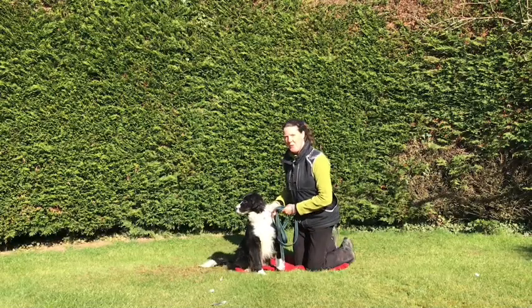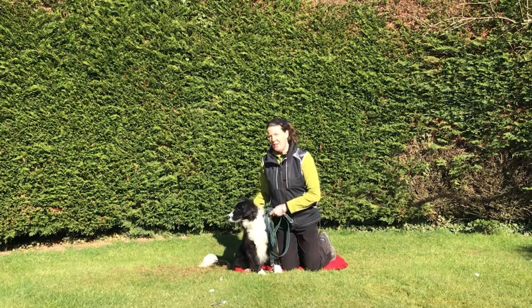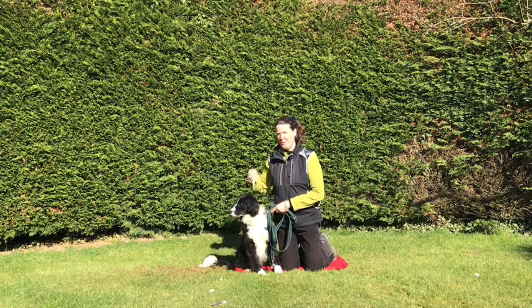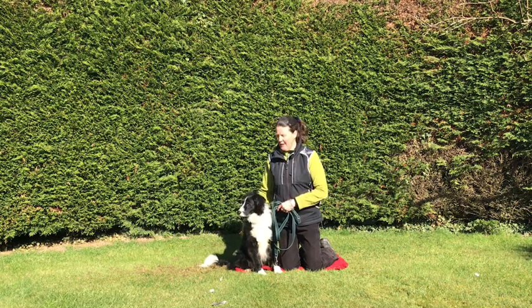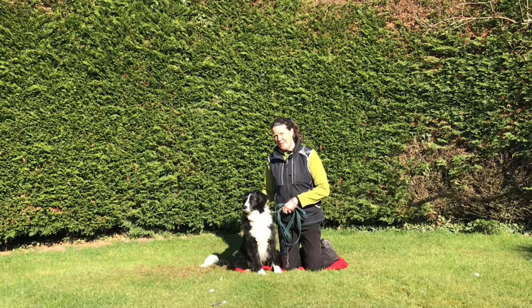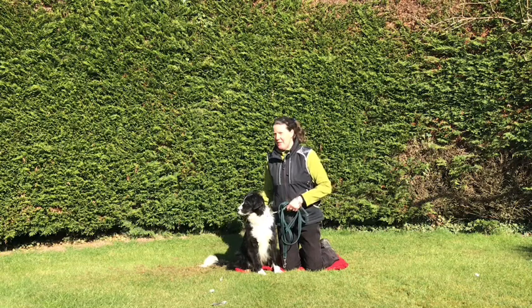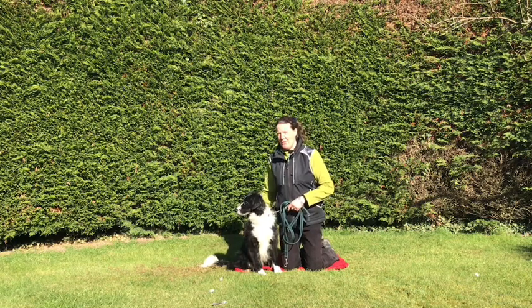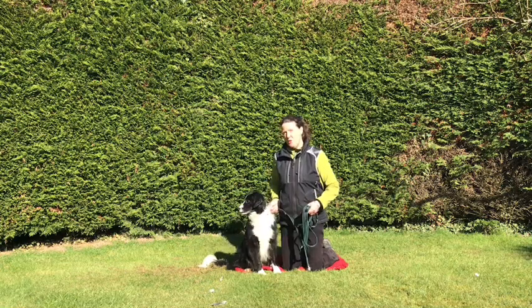Welcome back to Wonder Wub's Dogs. I'm Alison and this is Floss. Yesterday Floss and I showed you how to get your dog to turn in a little circle, a spin on the spot. Yesterday we turned to the right and today I'm going to repeat the exercise briefly to show you how to get your dog to turn to the left, and also to troubleshoot one or two things that might not have worked quite according to plan, to improve our technique and get the dog working more efficiently.